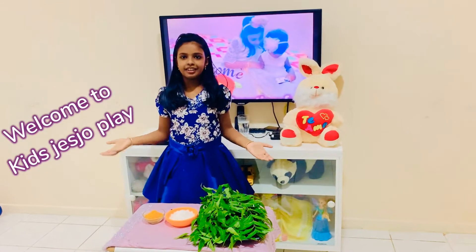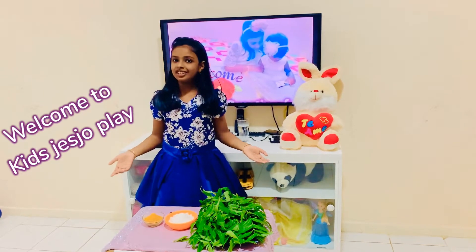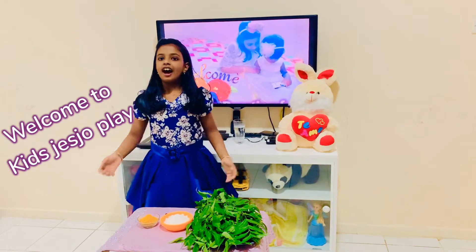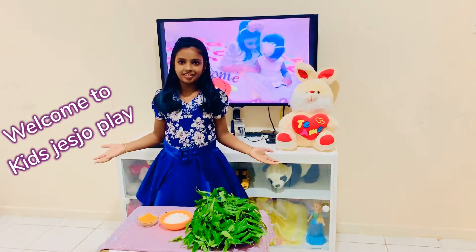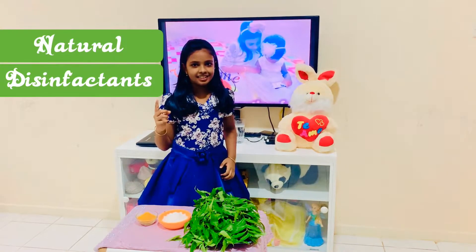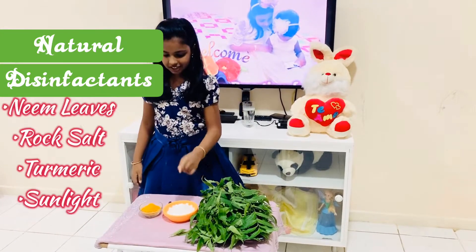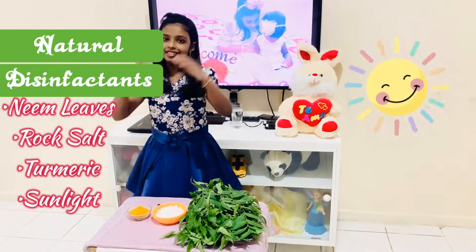Hello everyone, today in this video we will see the natural disinfectants against all viruses, especially for coronavirus. The key ingredients are neem leaves, rock salt, turmeric, and sunlight.